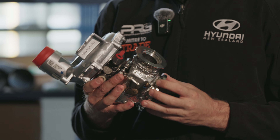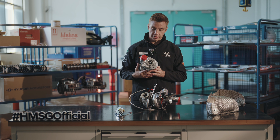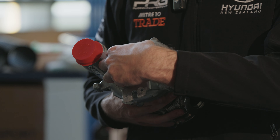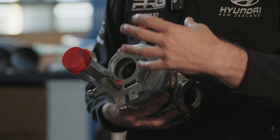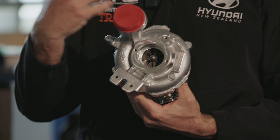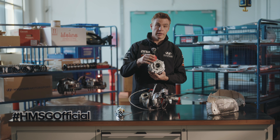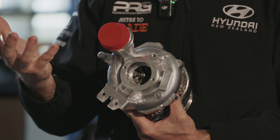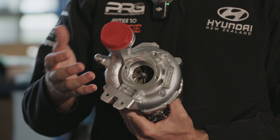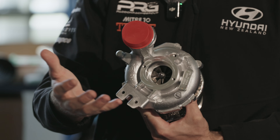Starting with the stripped-back turbo to explain how the air is pushed through the motor to create more power: starting here on the intake side, this leads to the air box where fresh air is coming into the engine. The turbine in here is sucking as much air into the engine as possible, pushing it through the turbine housing and out here, which then leads to the intercooler to cool the air as much as possible before it goes into the engine.